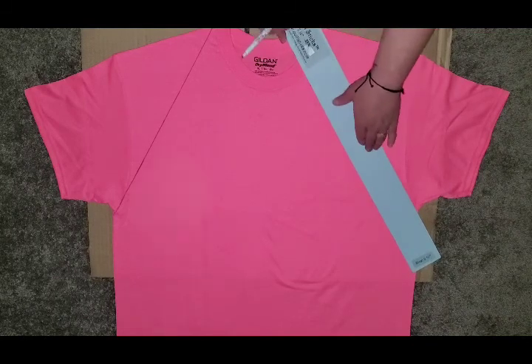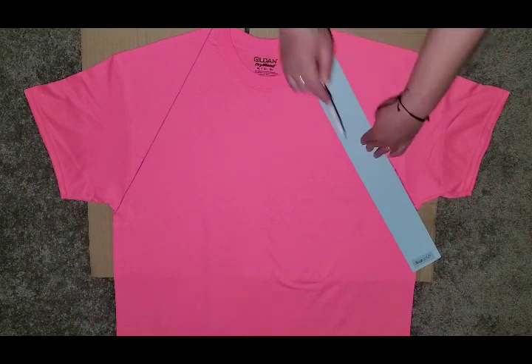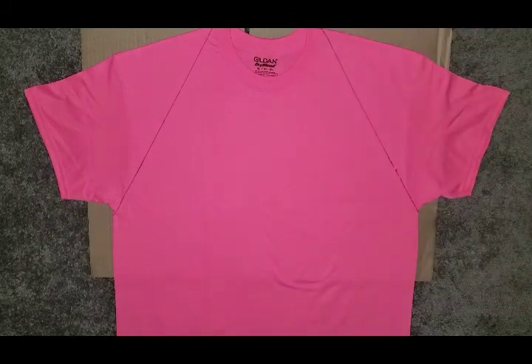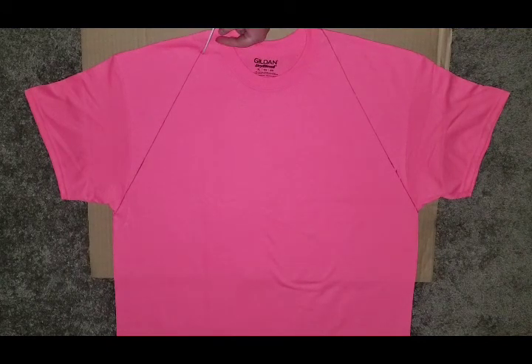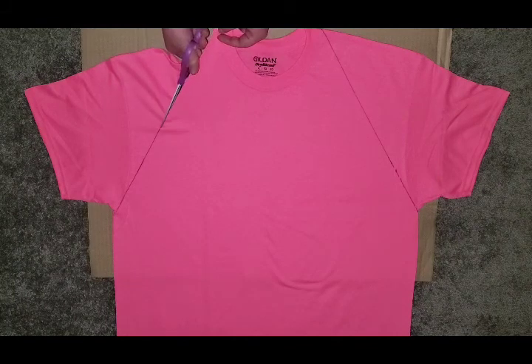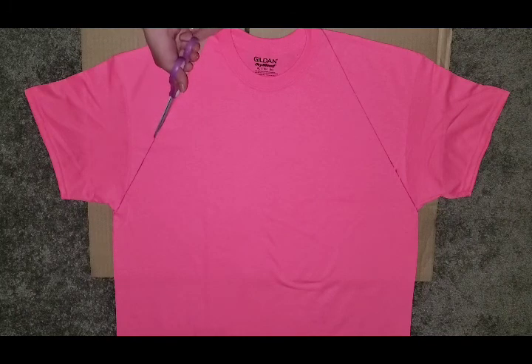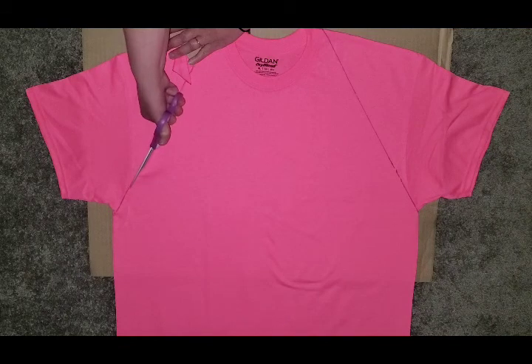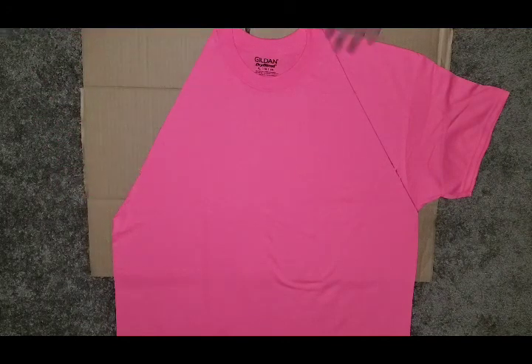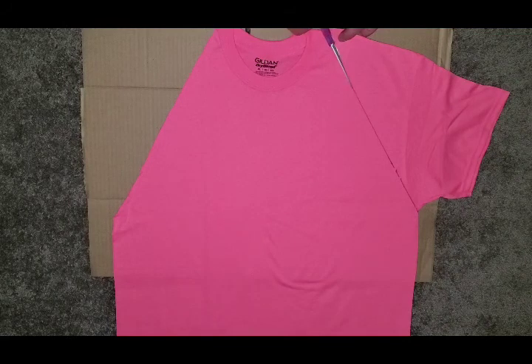Go from the armpit of the shirt right up to the collar. If you are using sharp scissors, make sure mom or dad or someone is there to help you. You're just going to cut right along the line, and then do the same on the other side.